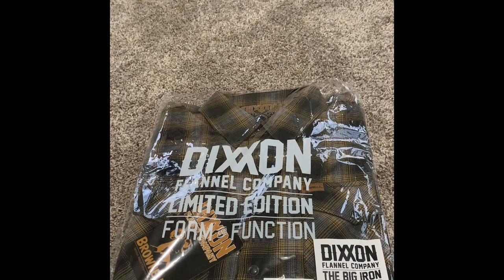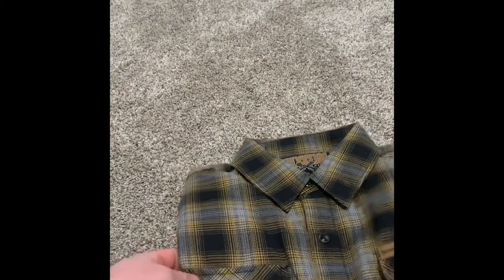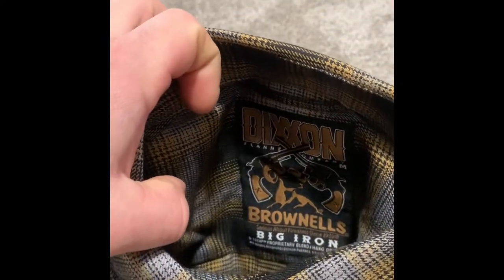I've been eyeing them up for a while, just never got my hands on one until now. When I saw they did a collaboration with Brownells, I thought what better way to introduce myself to the product. So we're gonna take it out of the packaging here — as you can see, Dixon Flannel Company with the Brownells logo on there. It's got Brownells on the pocket and also on the tag back here: Brownells Big Iron.